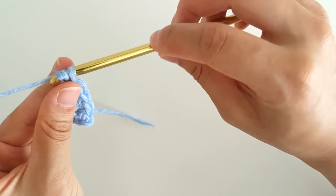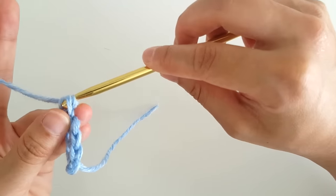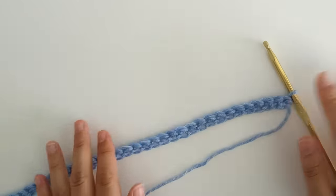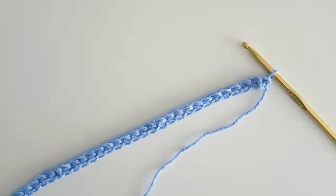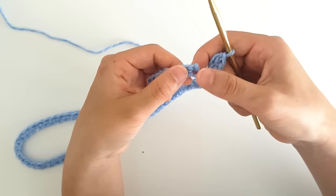I did 84 foundation single crochets and I'm normally a size extra small. Once you've finished your foundation single crochet chain, wrap the chain around your bust — the fullest part of your upper body. It's ok if it stretches, just make sure the 2 ends can meet. If the 2 ends meet, you don't need to increase. If there's a gap, measure the distance between the 2 ends. Make sure there are no twists in your chain, and we're going to slip stitch into the first chain.